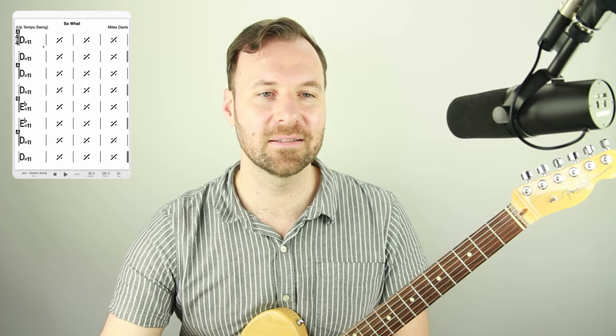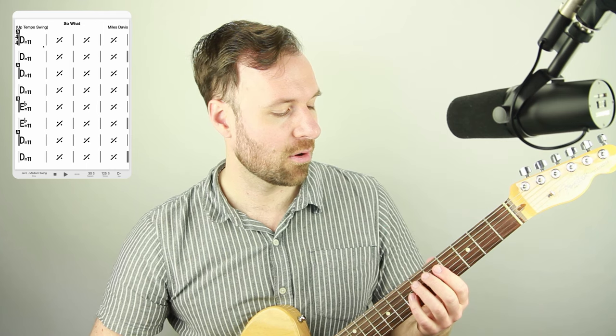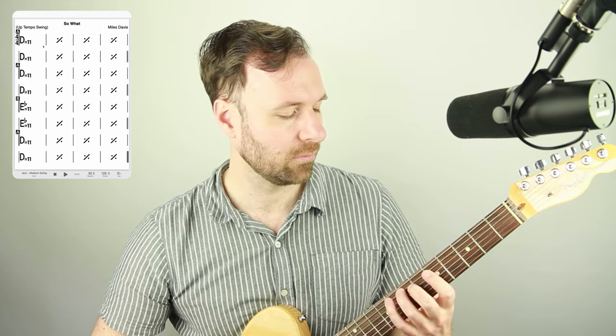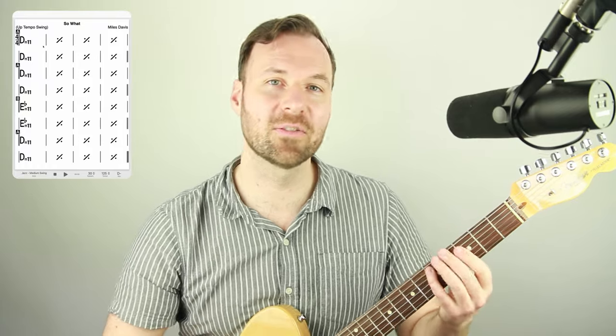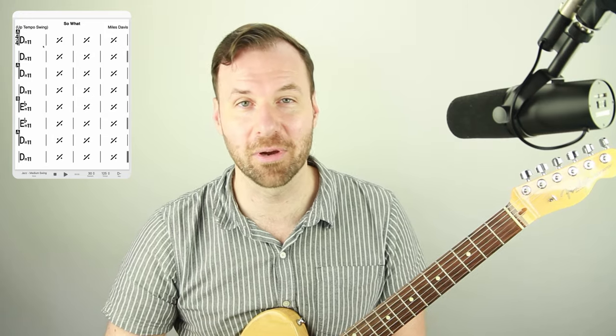When thinking of this tune, I think of all of these notes as being equal, except for the root, which has the main gravity to it. So there is a root, but otherwise there's not really a one-three-five-seven kind of thing. It's just Dorian mode.